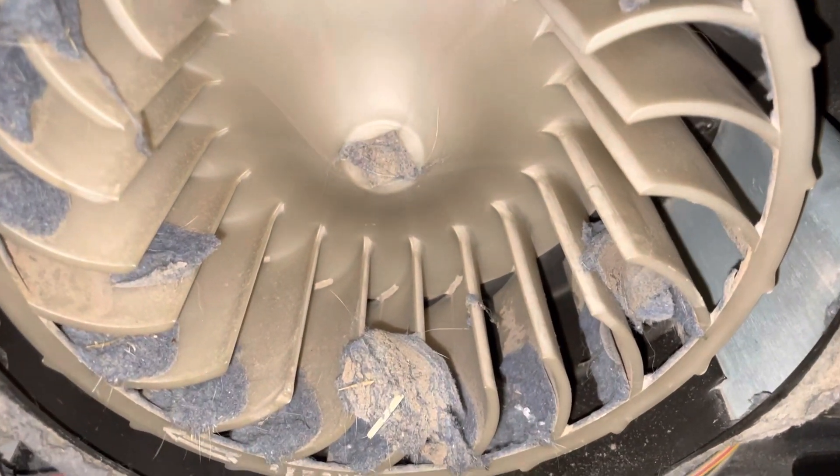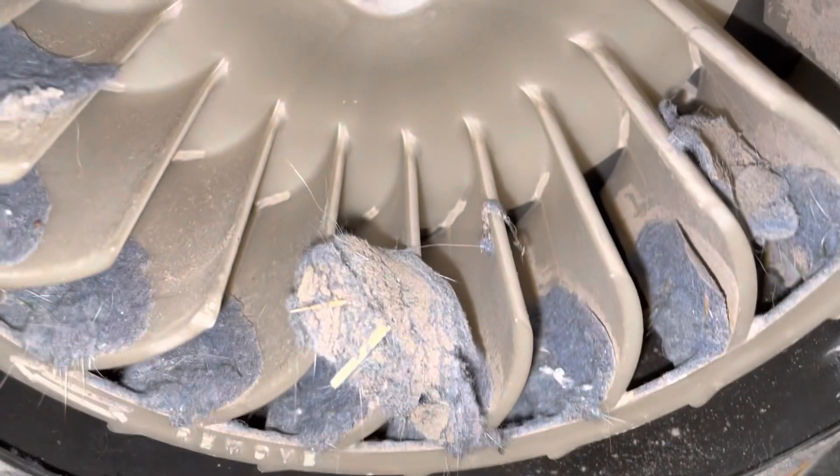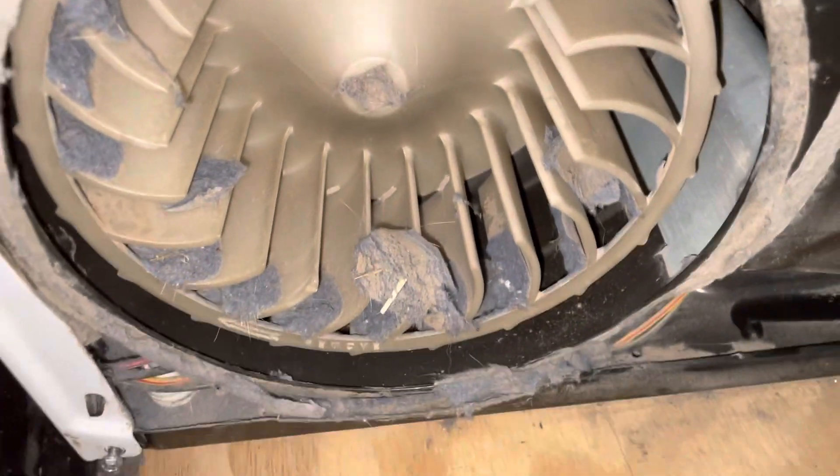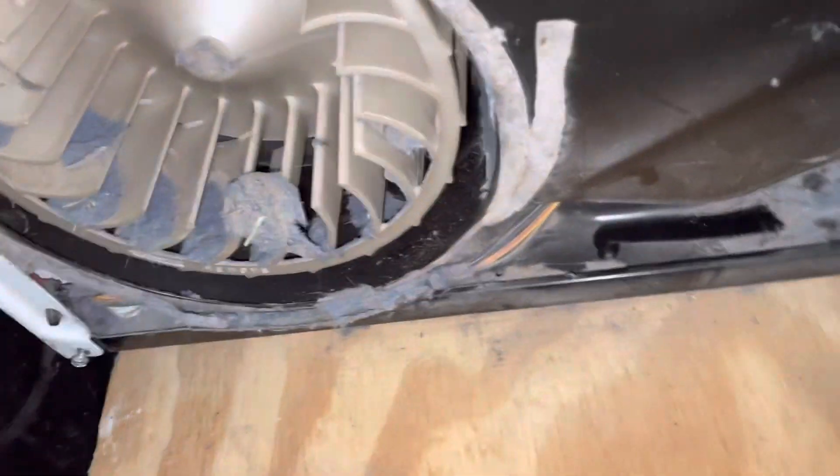I'm using the Dyson vacuum to suck out the lint. As you can see it's not terrible, but there is some lint buildup, so that's why I'm going ahead and doing this.